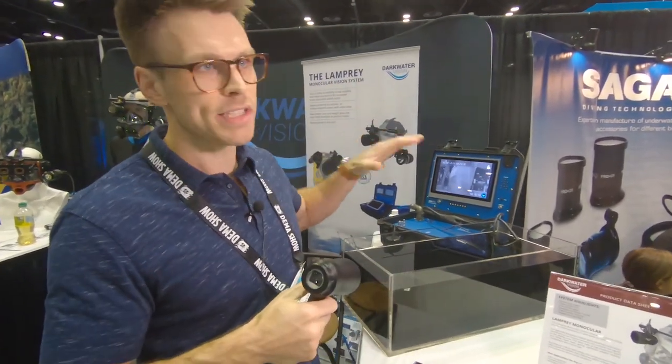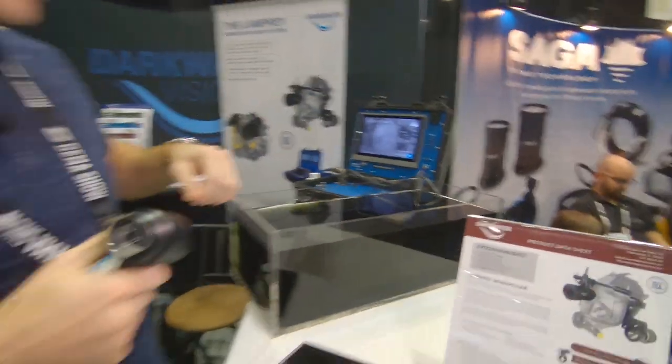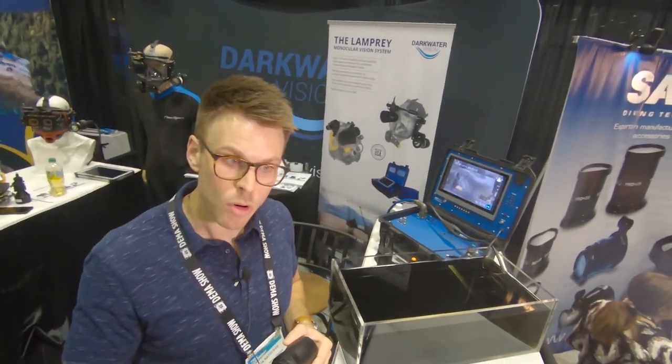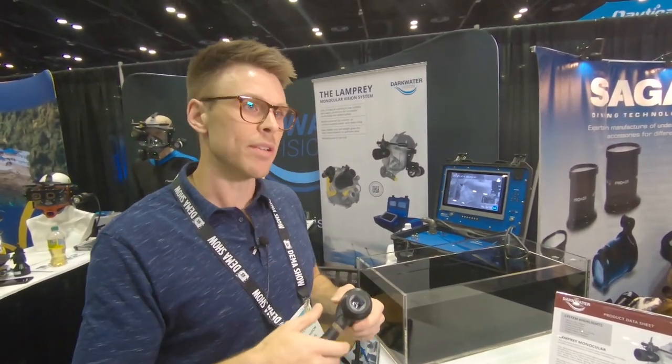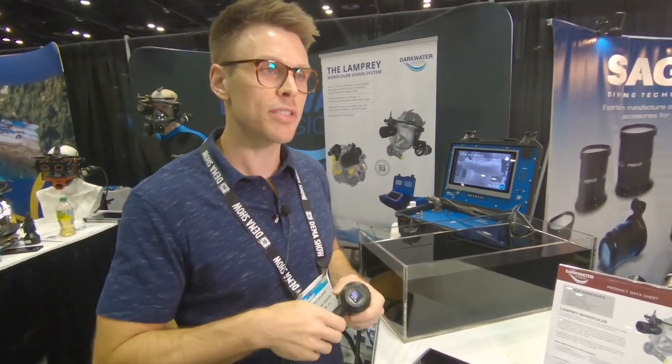We also have a standalone camera system — which is in the tank at the moment — that allows you to stick a pole or attach it to an ROV. Without the diver getting in the water, you can just stick it down there, see whatever you're trying to look at, gather information, and then send the diver down to avoid hazardous conditions or keep the diver out of the water completely.